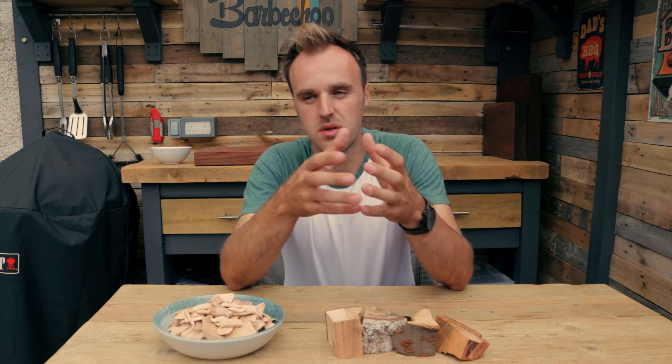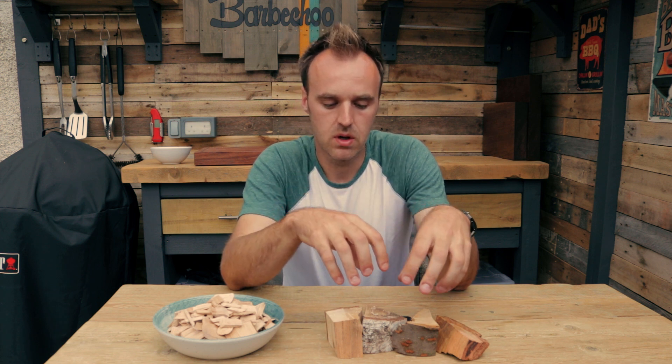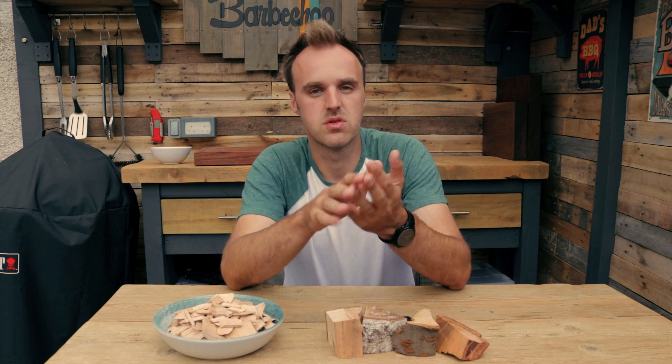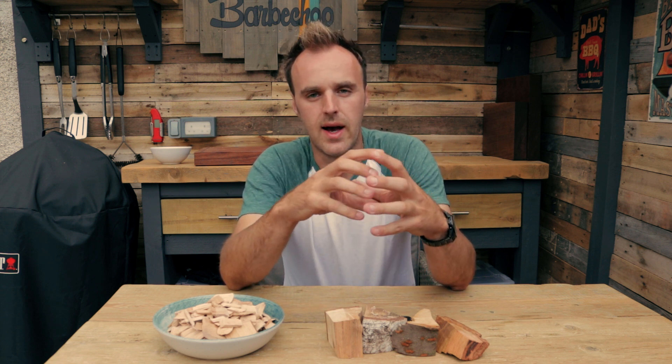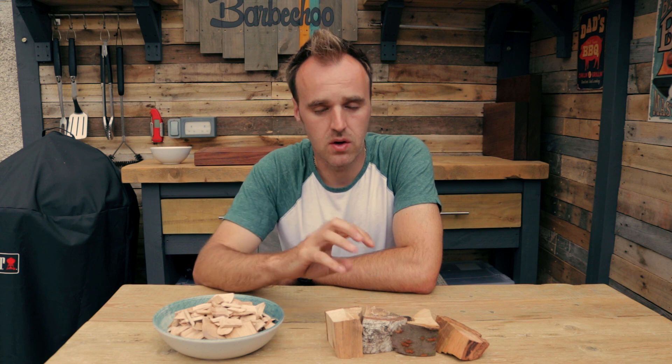Smoke can be used as a separate ingredient, and it's one that most people would forget about — it's not listed in most recipes. Different woods give different flavours to food. The milder woods would be fruit woods, so apple or cherry are two of my favourites. You can go all the way up to really strong flavours such as oak or hickory. Some people think they don't like smoked food, but I'd argue they've probably just tasted the wrong kind of smoke or they've over-smoked their food.